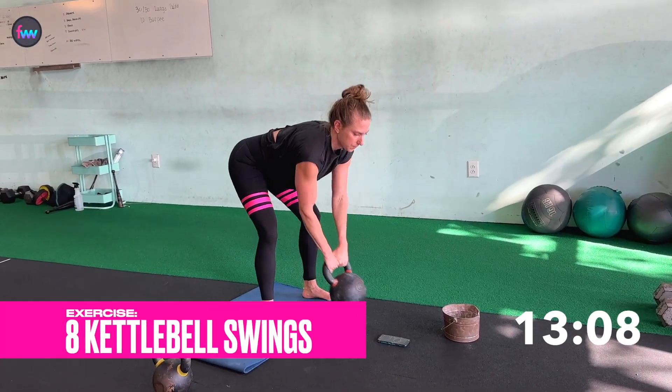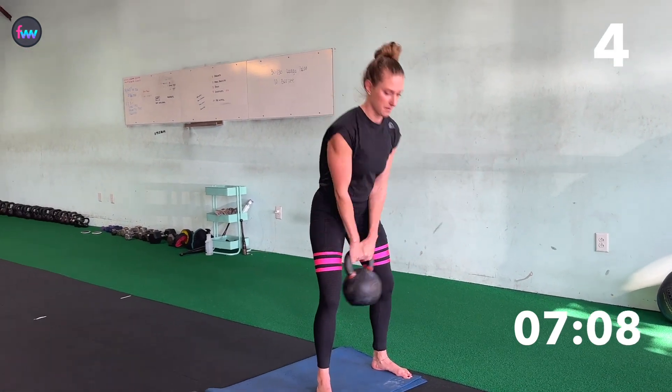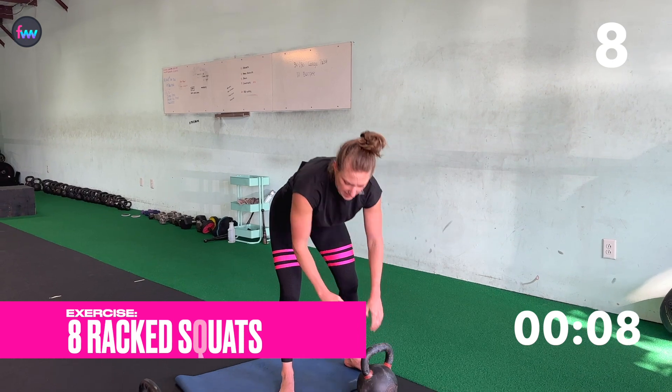Second superset. One, two, three, four, five, six, seven, eight. Eight squats.